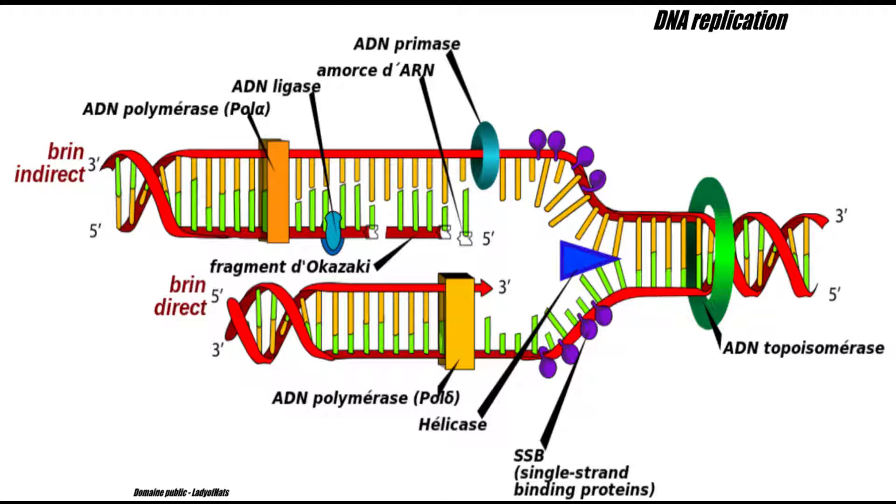In living organisms, the DNA is replicated by DNA polymerases with various proteins, including a helicase that separates the double-stranded DNA coated by single-stranded DNA binding proteins.